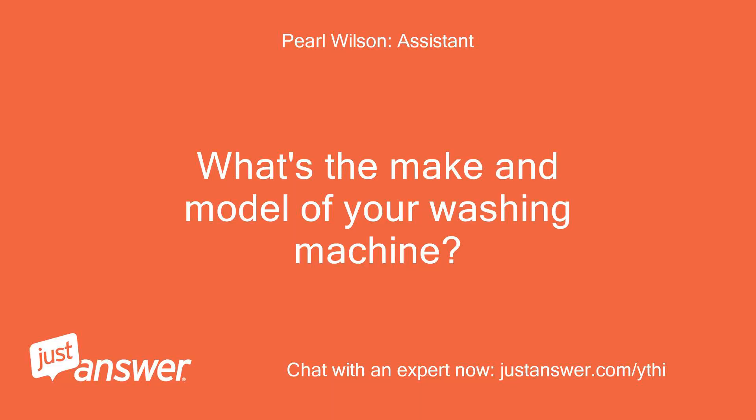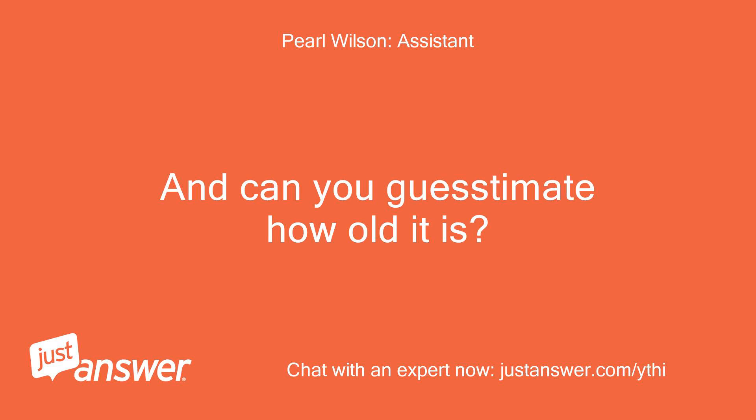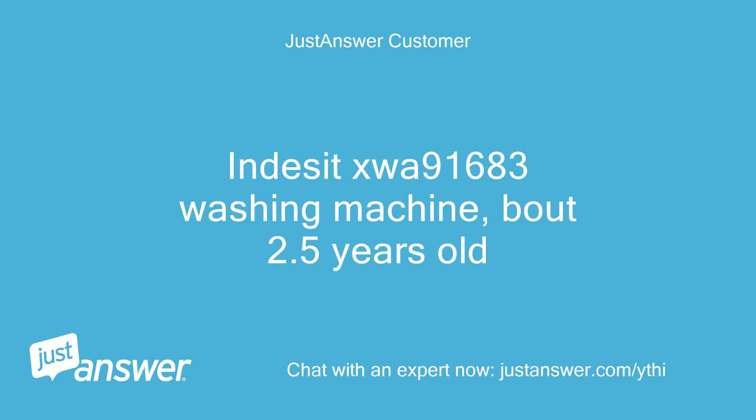What's the make and model of your washing machine? And can you guesstimate how old it is? Indesit SWA 91683 washing machine, about 2.5 years old.